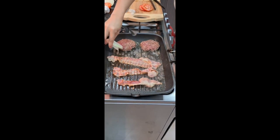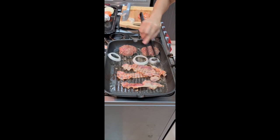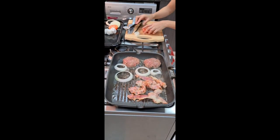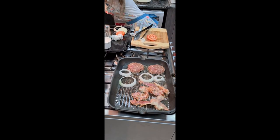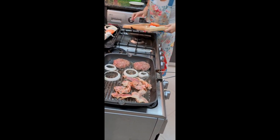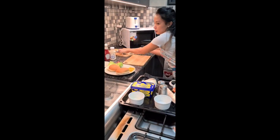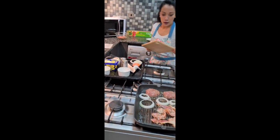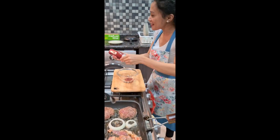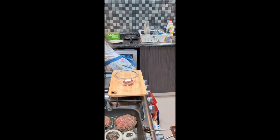We will fry this one — not grill, fry. What am I doing? I'm so scared. So we're waiting for that. It's already four minutes. Okay, I'm making my sauce now.